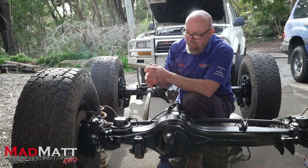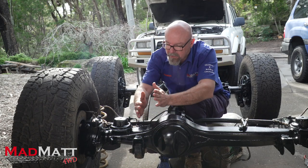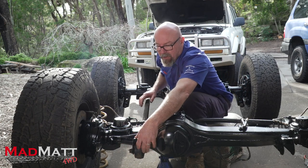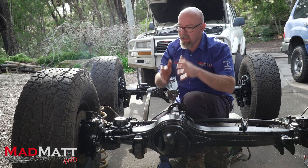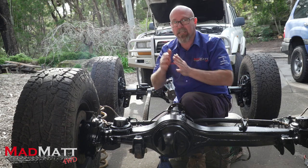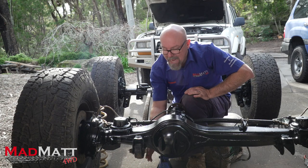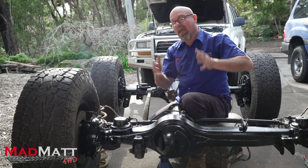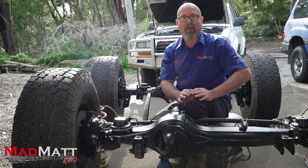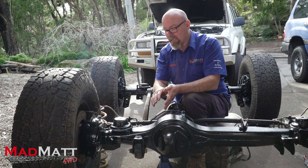The next method is caster correction plates — plates that take the front and rear bolt positions and relocate the hole down lower. By doing that you effectively roll the differential back and correct the caster. They're a nice solution in that they're easy to fit; you can bolt them in at home. They do tend to hang a little bit lower so they can be more vulnerable to being smacked on rocks, but I've got mates who run them happily. I would probably tend to go for a caster correction plate system over a caster correction bush.